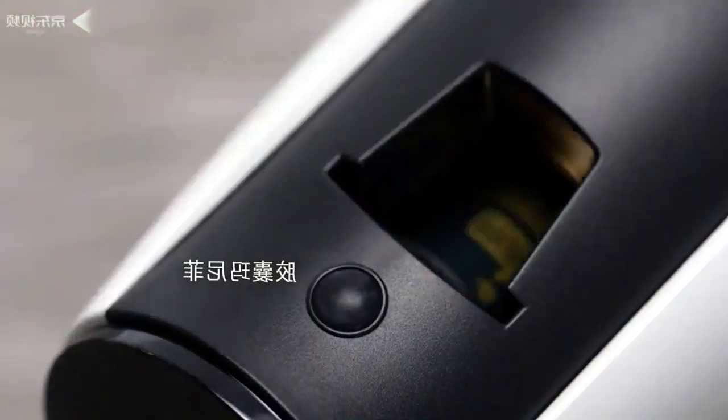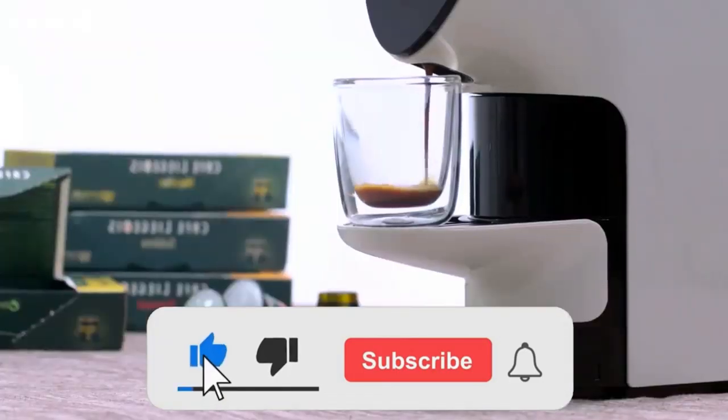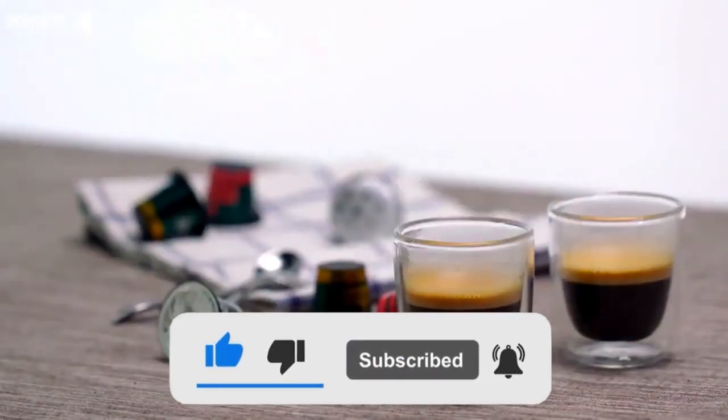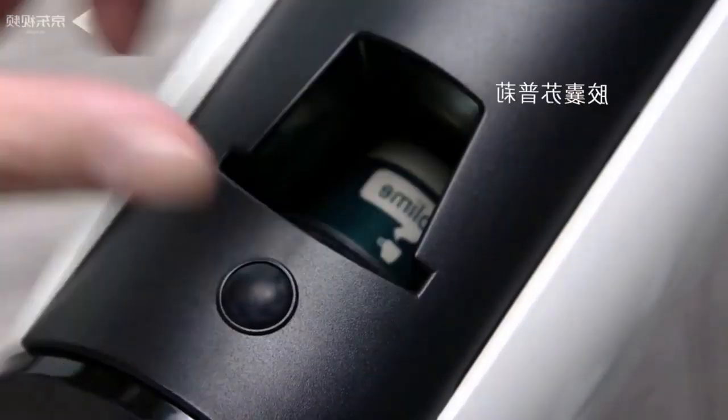With one click, aromatic coffee is ready — it takes just one minute to prepare delicious and aromatic coffee. The automatic extraction system will save you time. Each person has their own coffee preferences, and therefore this coffee machine uses a special extraction system that is commonly used in Europe.